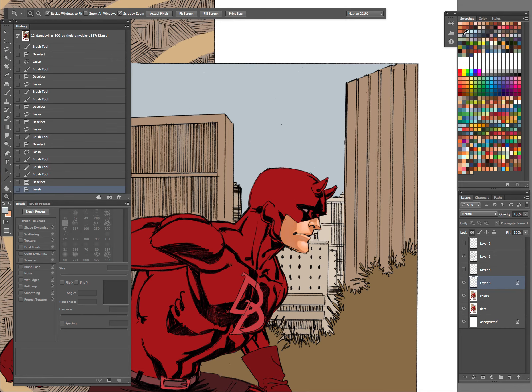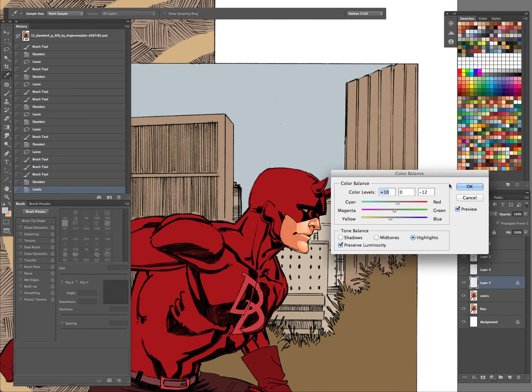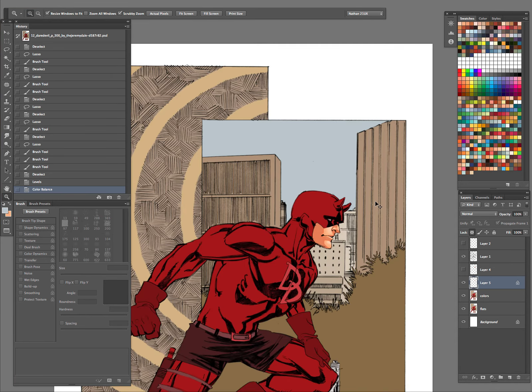Let's play around with the levels a little bit. I want to play with the shadows a little more, so I'm going to go to my shadows in Color Balance and introduce some purple. On the highlights I'm adding a little bit more yellow to the scene — warming up pretty nicely.